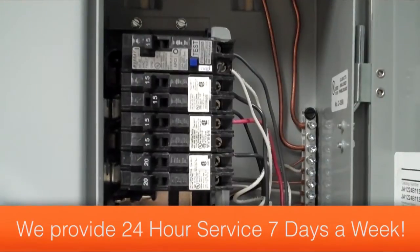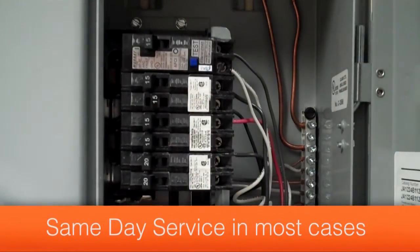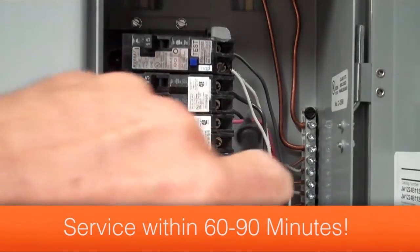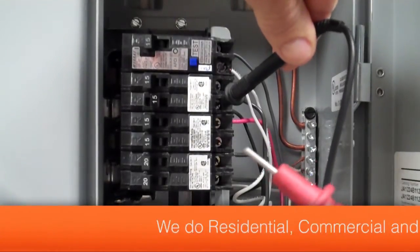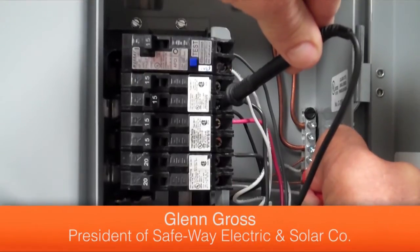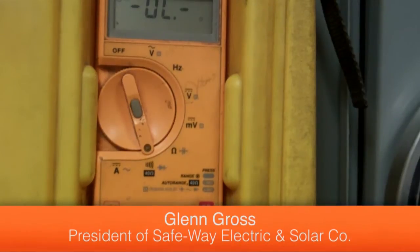Now we'll go over to the circuit breaker box and identify the breaker that has tripped — here it is. You can see the handle is in the middle position. I'll place one test lead on the output of the circuit breaker and the other test lead on the terminal strip where all the grounds and neutrals are. You can see on my meter it hasn't done anything — no tones, no numbers.